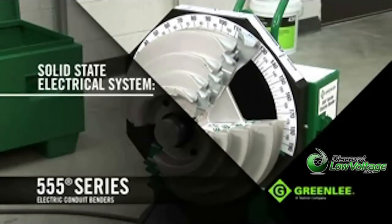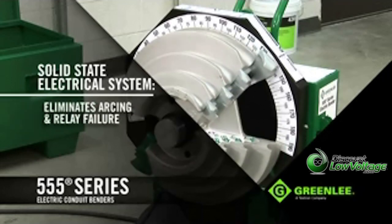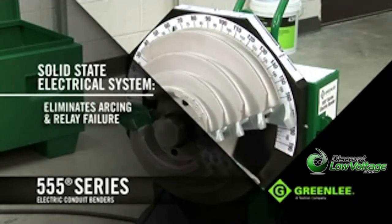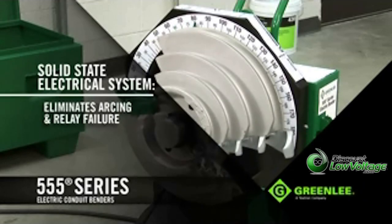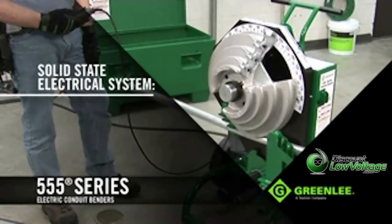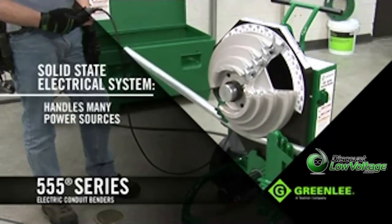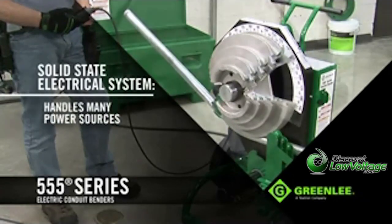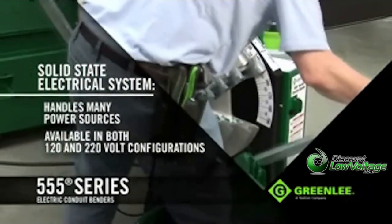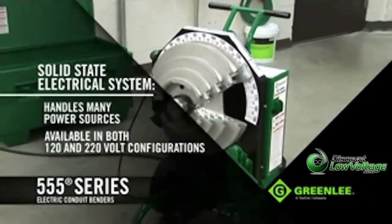The electrical system is a solid-state design that eliminates arcing and the potential of relay failure common to competitive benders. This helps increase the life of the unit's electronic components, while allowing it to handle a variety of job site power sources such as generators and temporary power drops. The 555 DX is available in both 120-volt and 220-volt electrical system configurations.